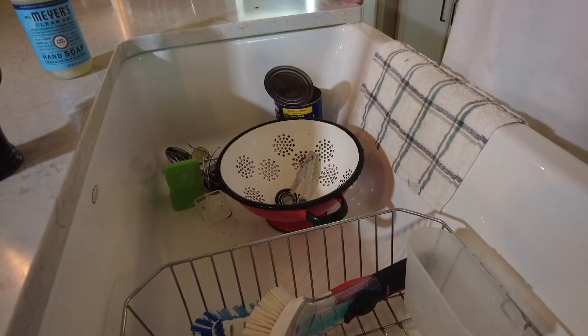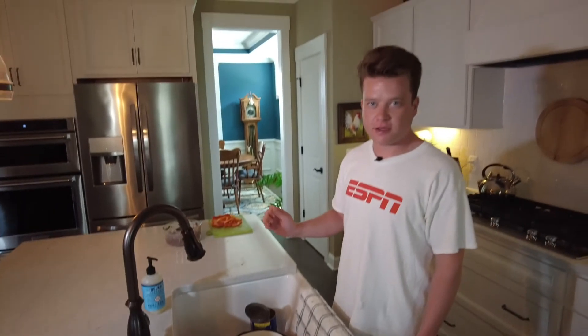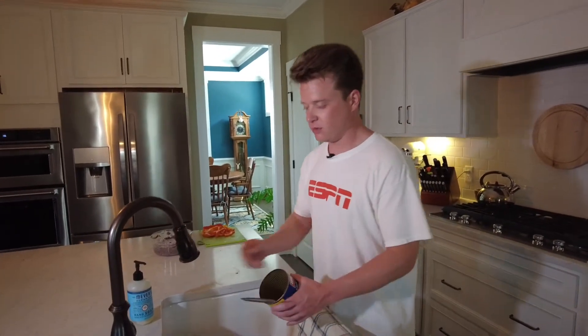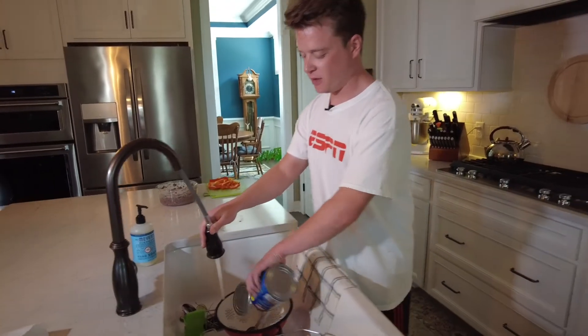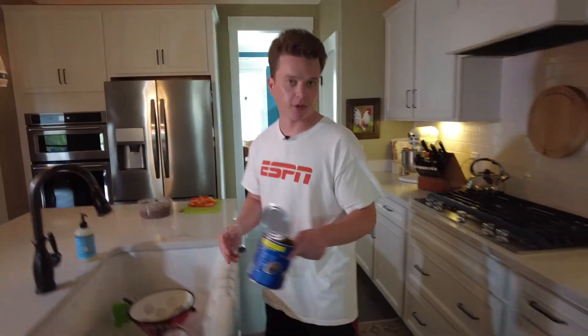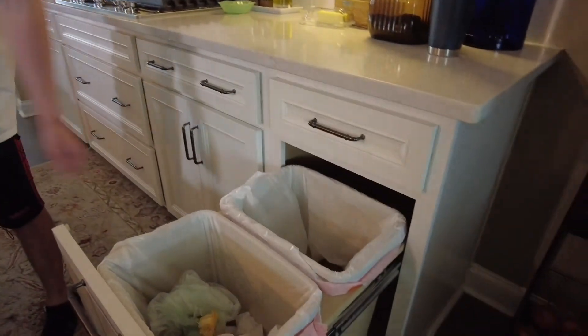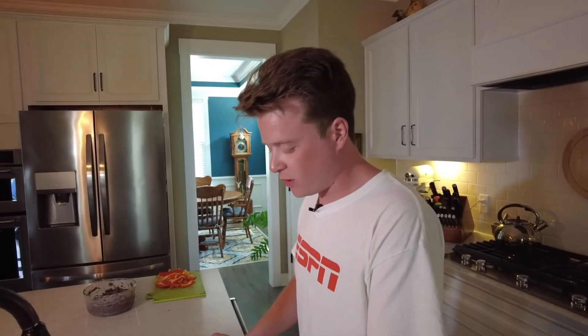Alright class, now that we're all finished, our final step to living healthy lives is to clean up after ourselves. We're going to rinse our can out — be careful of the sharp edges — and then recycle it. Finish cleaning everything up. I hope you all enjoy the rest of your day. Remember to get those 60 minutes of exercise, try to eat healthy, and do the best that you can. Y'all have a great day.